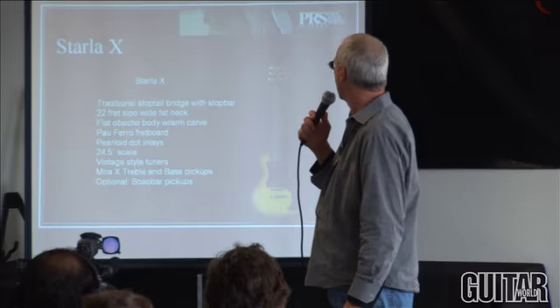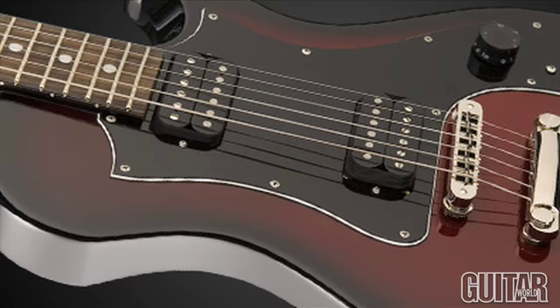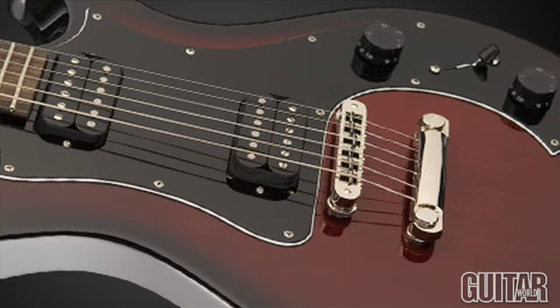We have a Starla X. It's very, very lightweight — it weighs about three-fifths of what a normal guitar weighs. It weighs six pounds, not eight and a half or nine pounds. Basically it's our Starla with a two-piece tailpiece, and we're charging about half what any other guitar comes off our semi line.